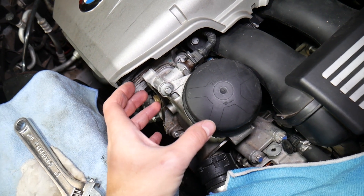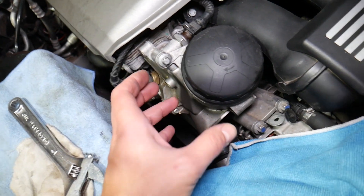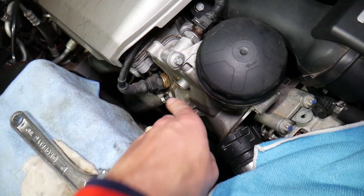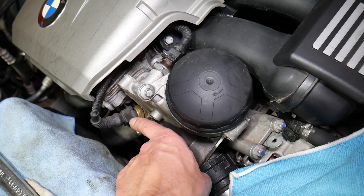Sometimes by the oil filter housing you're going to have a cooler where your coolant will go through, but in our case ours is by the radiator — it really depends on the model and configuration. This is the coolant pipe here and one coolant pipe there, so this is a coolant temp sensor. Most people will mistake this sensor for the oil pressure switch.